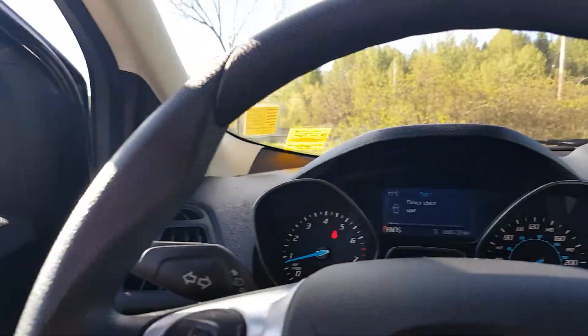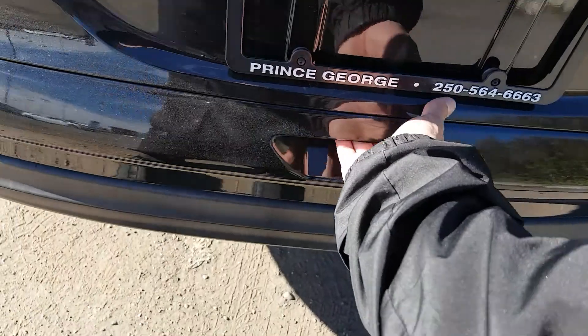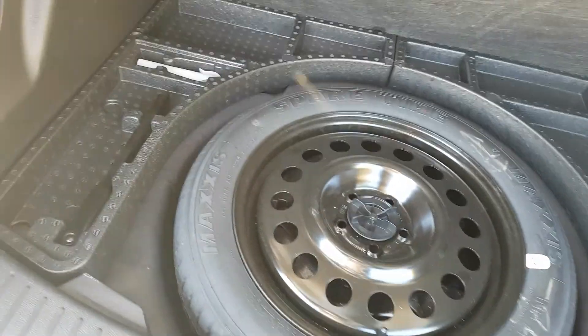Coming around the back — sitting in the back here, got good legroom, got another 12-volt. In the cargo area, push the button, lift up — got good room in the back here. There's a privacy cover covering the top half of your cabin, and down under the flooring there's a spare tire with a foam insert.